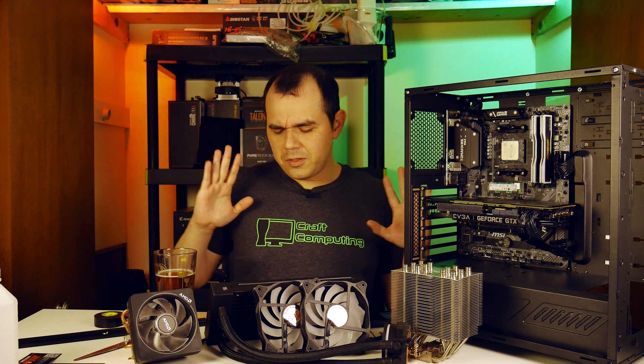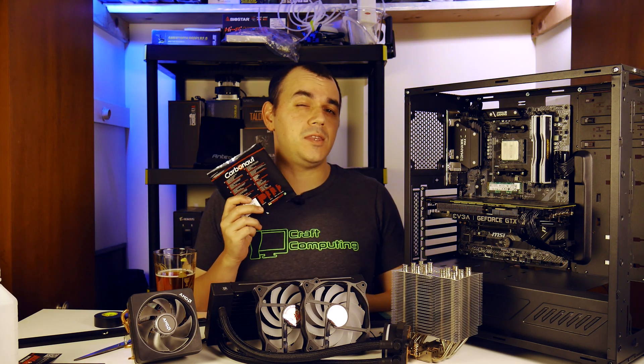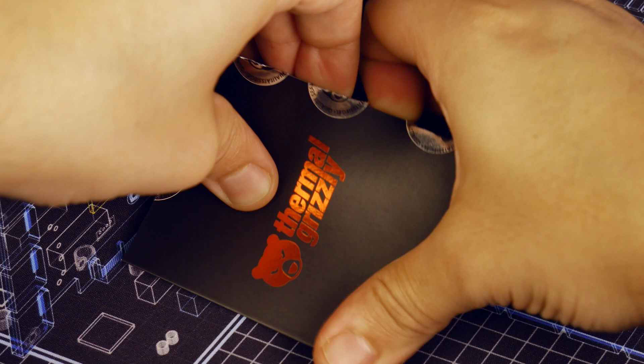Hey, what's going on everyone? Welcome back to The Manic Geek. I hope you're all doing well out there. Today we are taking a look at Thermal Grizzly's Carbonaut Pad, specifically the 38mm x 38mm unit cut to match AMD's AM4 compatible processors.